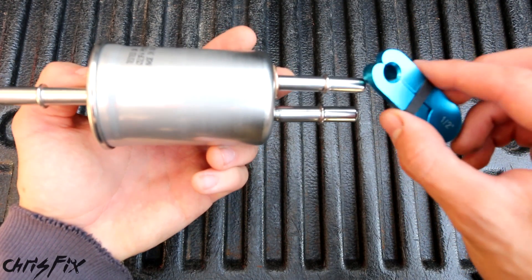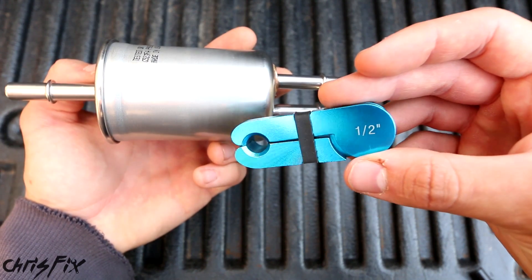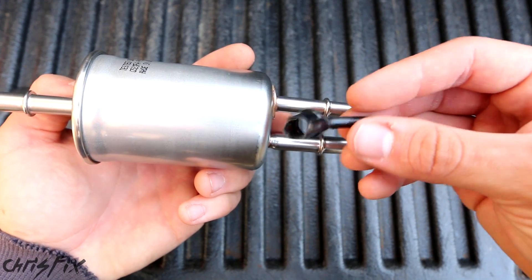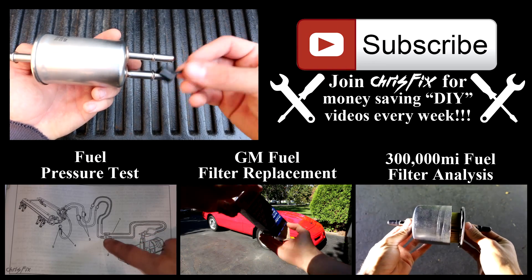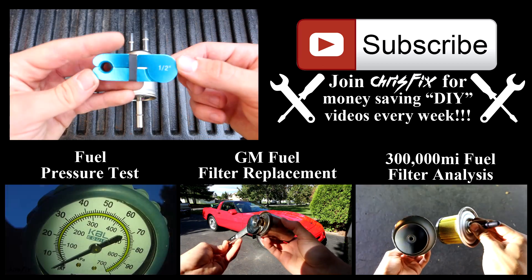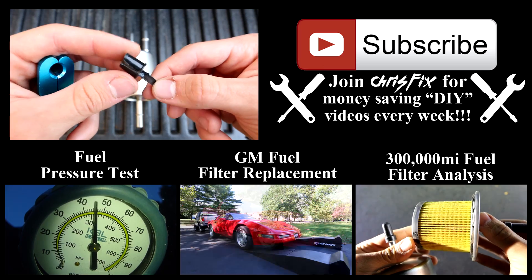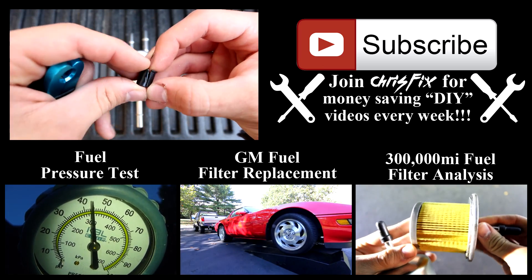It's actually pretty easy with the quick disconnect tool, and for a few bucks it's worth every penny — it just makes the job that much faster. I'll link the tool in the description if you want to get one. If not, you can always modify a pen cap; it works, it just takes a little finagling. Hopefully this video was helpful — if it was, remember to give it a thumbs up. If you're not subscribed, consider subscribing. Up on the screen are a couple of videos related to the fuel system.